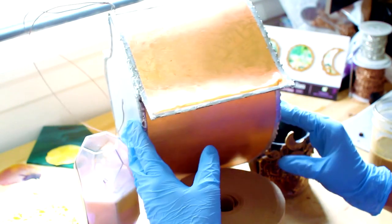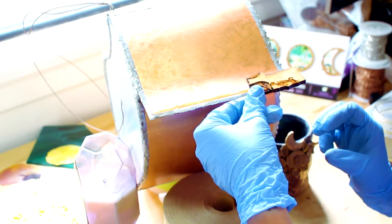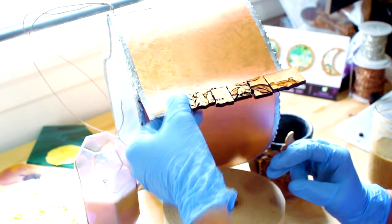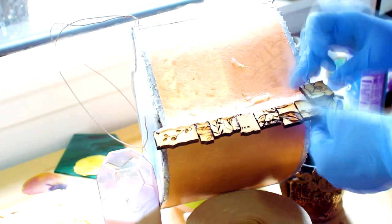Then it was time to shingle her, and this was so much fun. I used some silicone caulking and could only do a couple of rows at a time because they'd start to slide down from the weight. So I'd do a few rows, turn her around, and do the next few rows. I made sure to overlap the pieces between the shingles, just like when you're shingling any structure, to make sure rain flows off properly. I used all different sizes and widths, and I'm just so obsessed with how she came out.